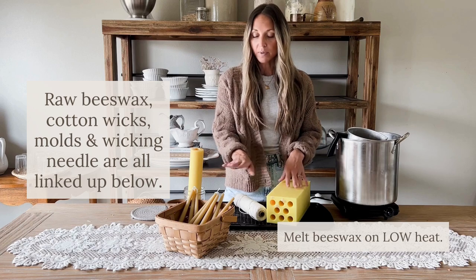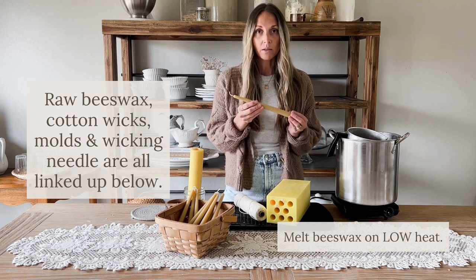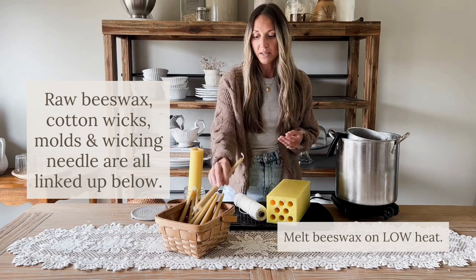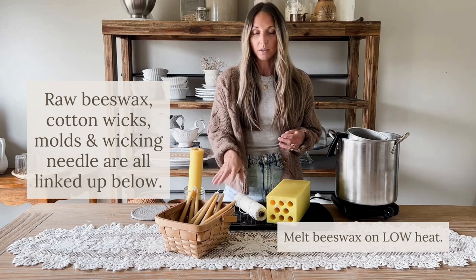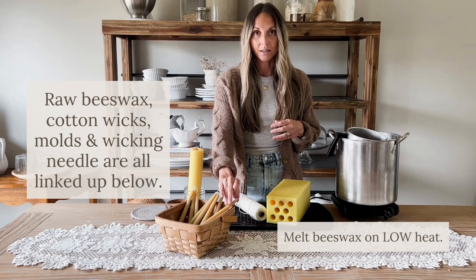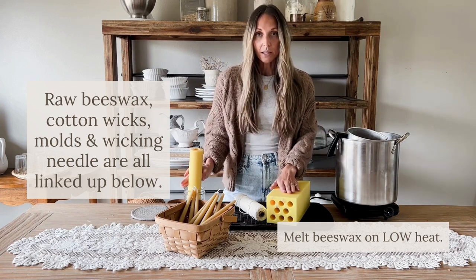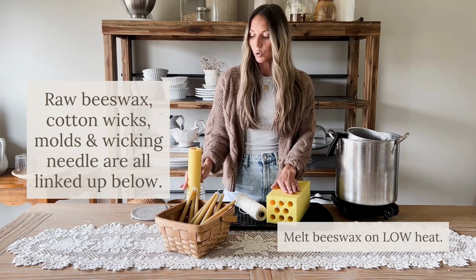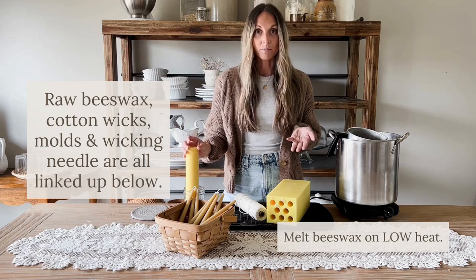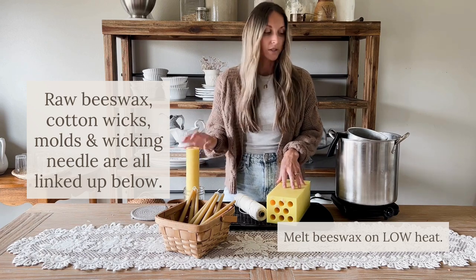We're going to be making our beeswax taper candles using a mold. These are raw beeswax from a local farm. I've used 100% cotton wick for these candles, and we burn them in our home all year round, really enjoying the natural scent that the beeswax gives off — and they burn really well. We have the eight taper candle mold, and I also have a single mold. The method to make them is the same whether you're making the bigger batch or just one single candle.